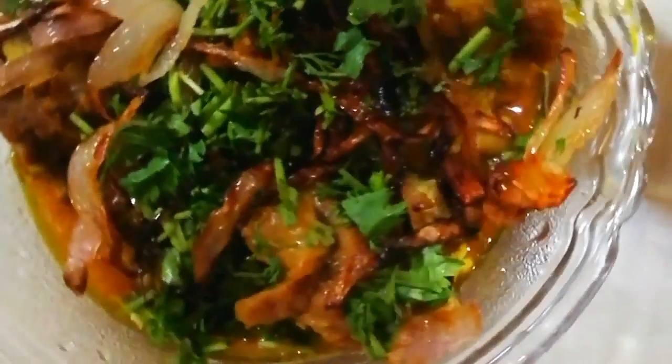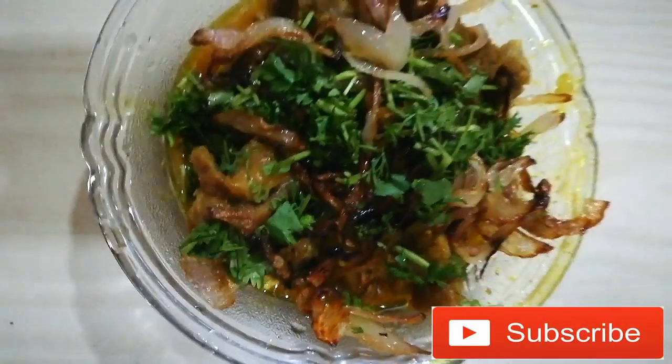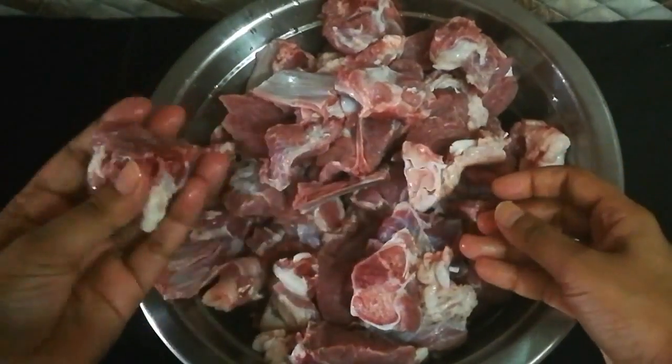Hi everyone, welcome back to my channel. I am not going to share a DIY with you — I am going to share a cooking recipe. I am going to make Mutton Gravy instantly. If you like my channel, please subscribe. Now let's get started.